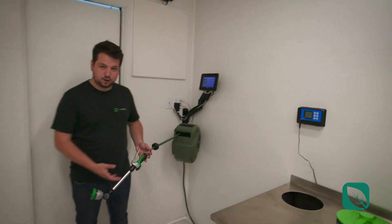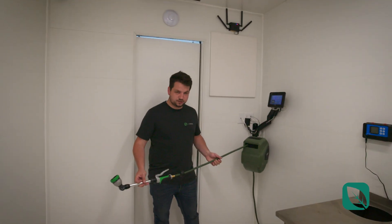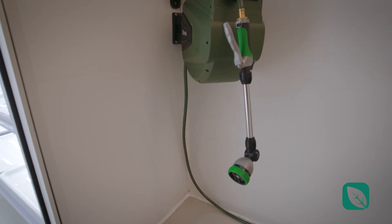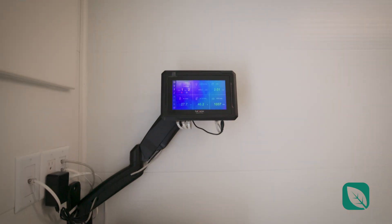You also have the ability to mix in your nutrients for hand watering. Speaking of hand watering, this is the hose that comes with the container — it's a real hose so you can put it right back at the end of the day. And you have full environmental control.